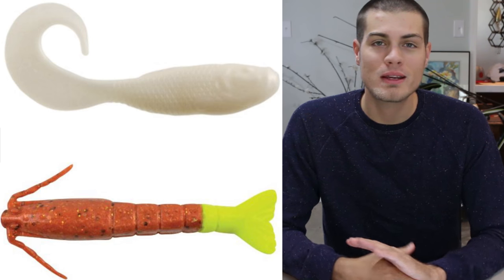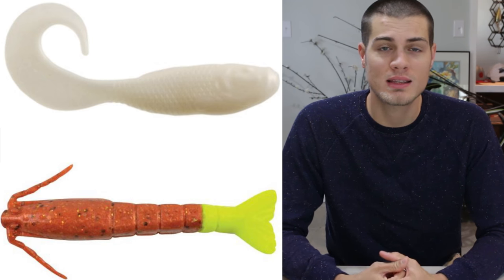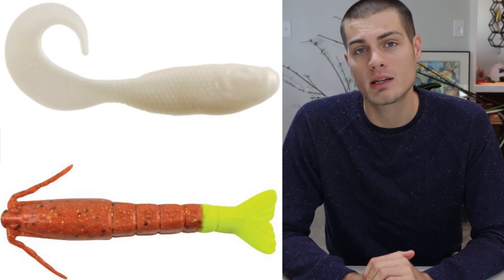And on this diamondback rig, you can put whatever soft plastic you want on the jig head. I just really like gulp baits — I have a lot of confidence in them and I know they're gonna work, so that's why I go with those.